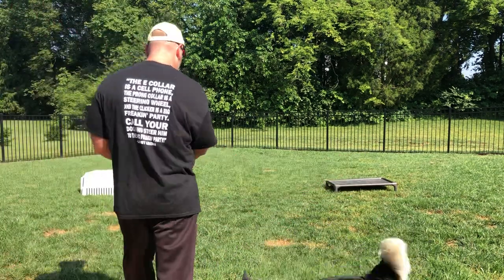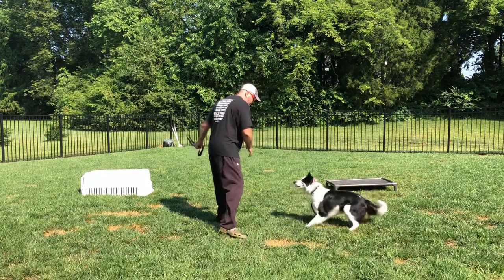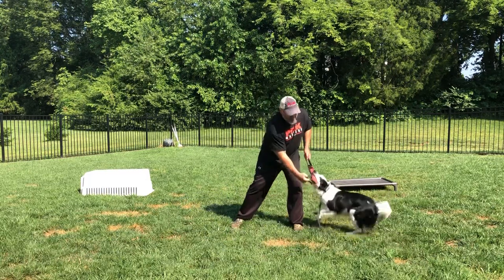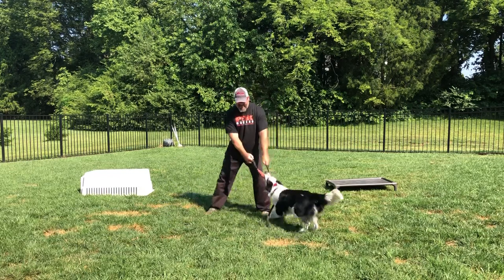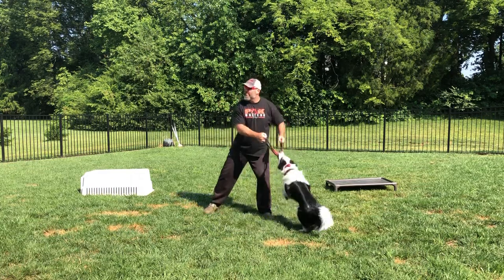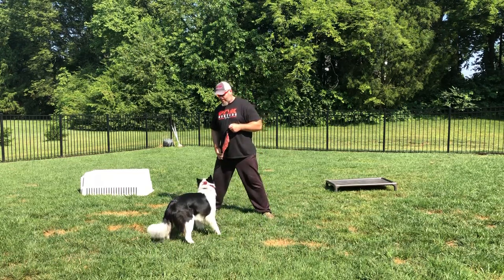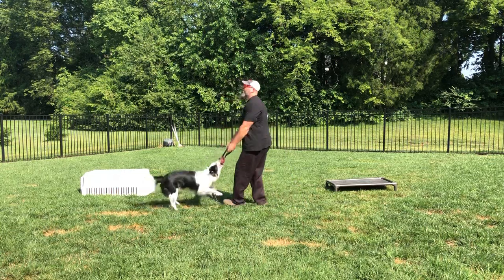All right, Paddy. Yes! There you go. That's a good girl — that's a good boy. I almost called you a girl again. That's a good boy. Oh, very strong.